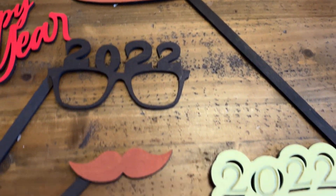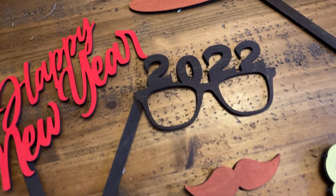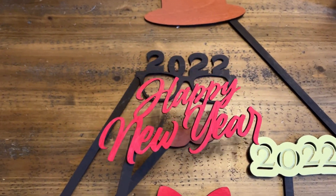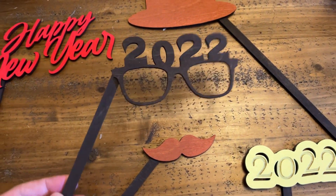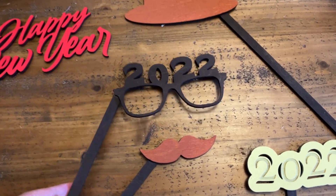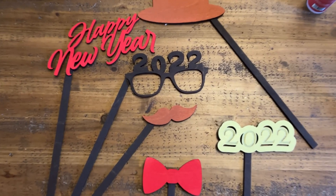Welcome everybody to this video. We're going to put together another free file provided by Omtek. This one is going to be New Year's themed — we have some photography props that you can use to spice up your photos this year to bring in the New Year. Go ahead and download this file from Omtek's website; you can find the link down below in the description.